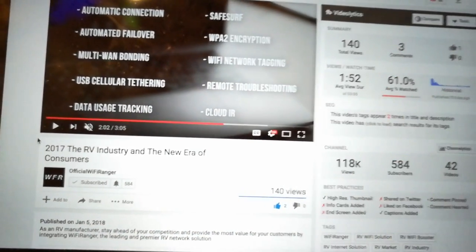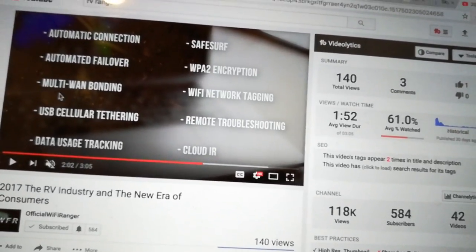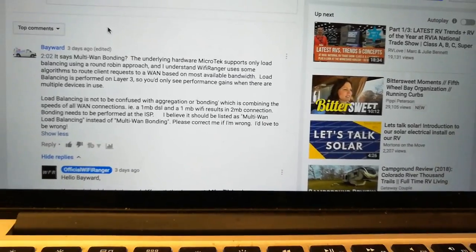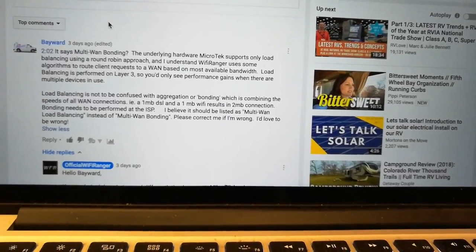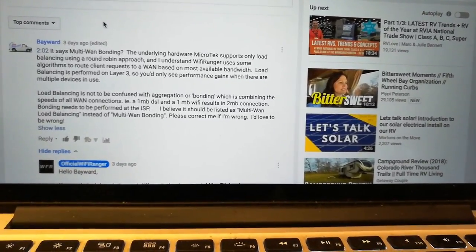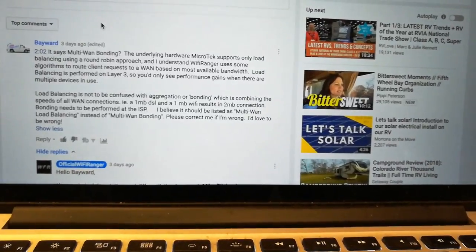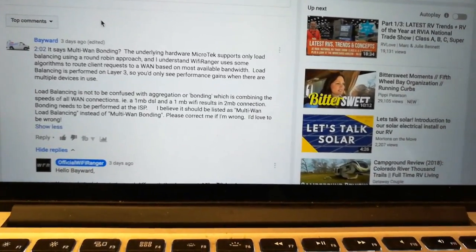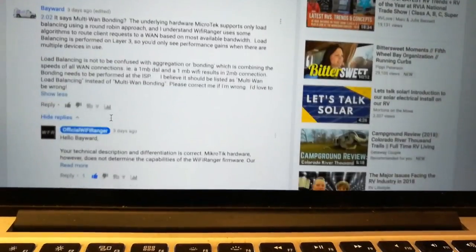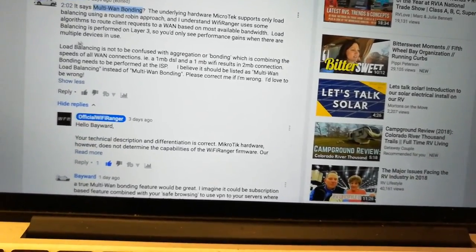Here is the official Wi-Fi Ranger page and they make some wild marketing claims — 'multi-WAN bonding.' I left a comment saying that the underlying MikroTik hardware supports only load balancing using a round-robin approach. Wi-Fi Ranger uses algorithms to route client requests to a WAN based on the most available bandwidth, which is just load balancing — performed at Layer 3 of the TCP/IP OSI model.